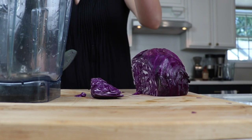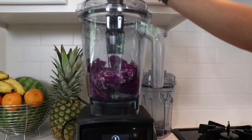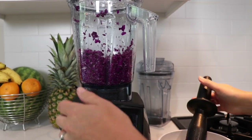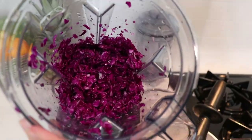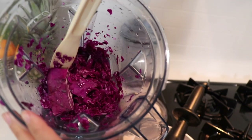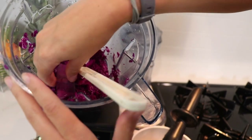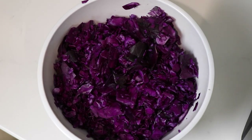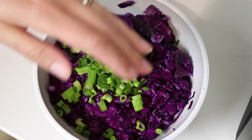There are two ways to make the slaw. The really easy way: chop up some cabbage and add a little mayonnaise — that's the quick method. The extra-special method is to make it the day before: chop up your slaw — we're using the Vitamix on variable speed 1 for just a couple seconds — then mix in vinegar, sugar, and green onions, and let it sit overnight in the fridge.